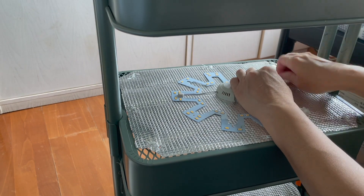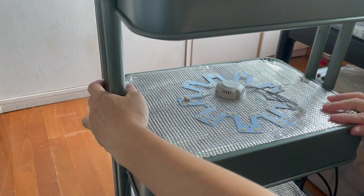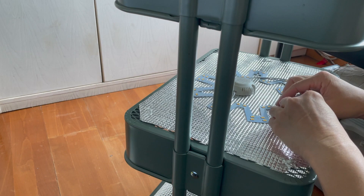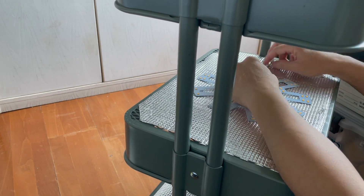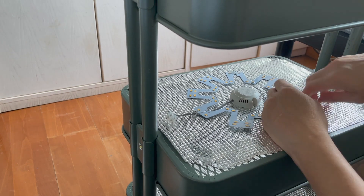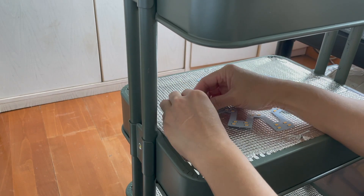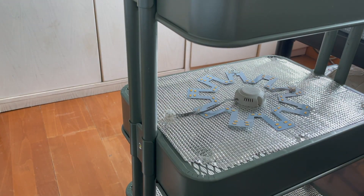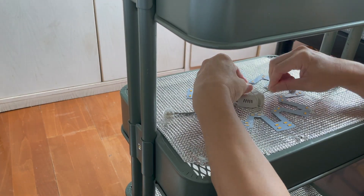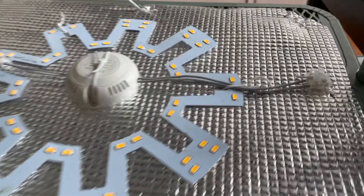We will need to mount some aluminum paper at the base of each tray so it can reflect the light from the LED properly. Then we will mount the LED grow light. We are using conventional LED for home lighting, with a power rating of 18 watts and a color temperature the same as sunlight.